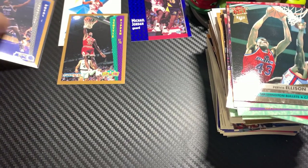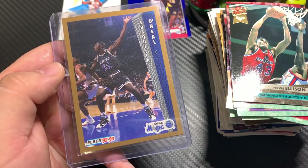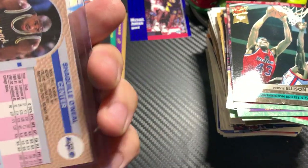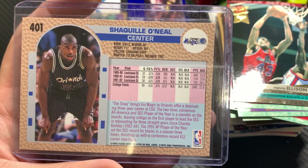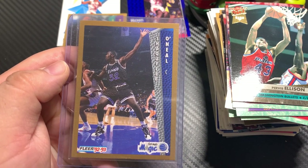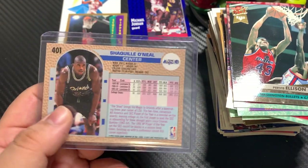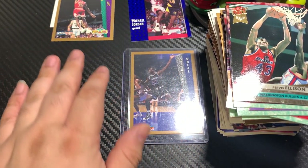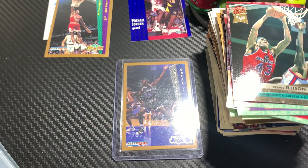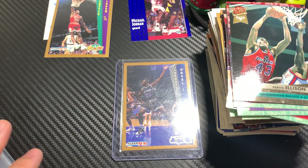So tons of cards guys — did get one Michael Jordan, and we got ourselves a nice little Shaq rookie card — very nice. It looks very clean — I'm definitely gonna have to check this out. The back looks just a tad bit off-centered top and bottom and left and right, but the front looks pretty good. This is easily at least a nine I think, based off centering. But that's it guys for this video — appreciate everyone watching. Let me know what you guys think about this Retro Wax Basketball Box. If you want to order one, there it is — Retro Wax Box. Thank you guys for watching, take care and be safe out there.